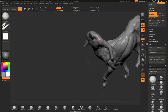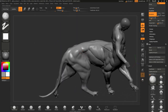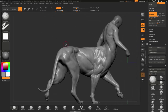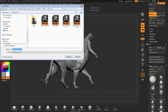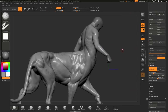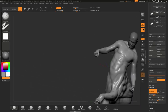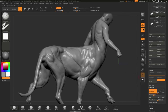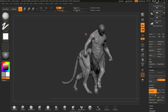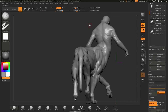Things you can't use inside ZBrush Core are, for example, ZModeler, ZSketch, and the ShadowBox, as well as FiberMesh generation and tools like NanoMesh and ArrayMesh. But for the Roman Sphinx model I am mainly focusing on sculpting and extracting meshes like the helmet, the shield, and the body armor you will see later on in the video.